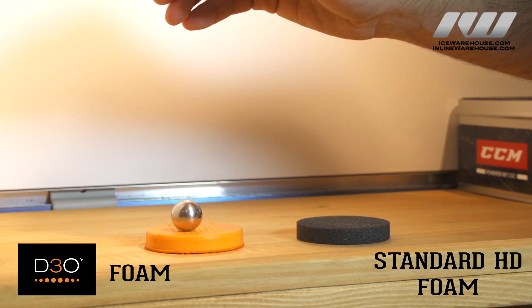Okay, and that's what the drop test is showing — just how much energy is being absorbed? Exactly. Well, Charles, thank you for your time. That's some exciting new technology, and for you guys at home that want to check out CCM products with this great new D3O foam, make sure you go to inlineandicewarehouse.com.